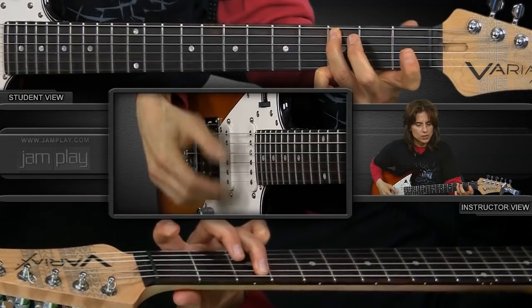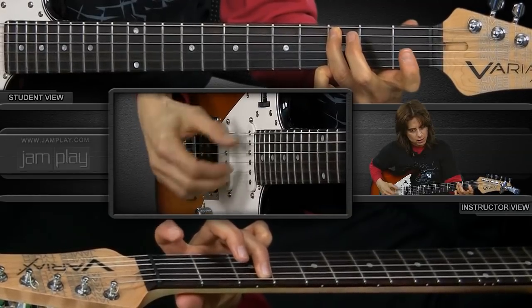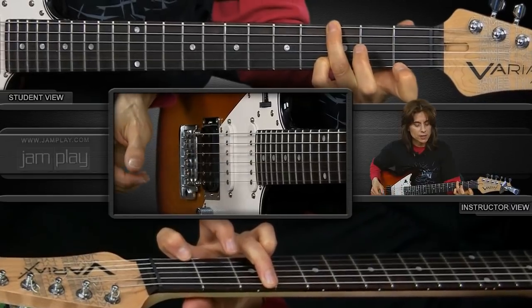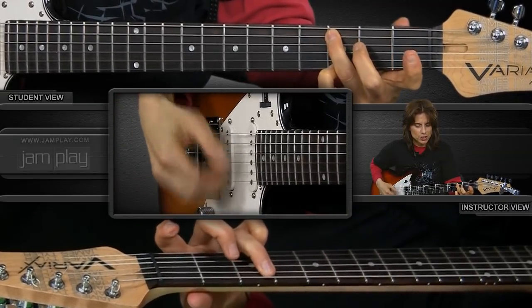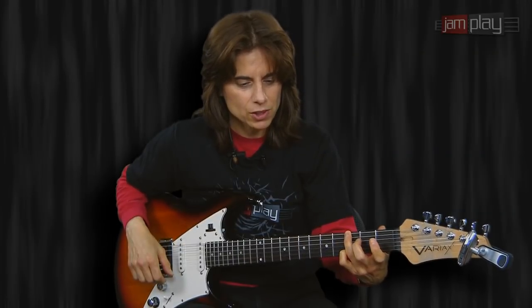Now I'm on the C major 7 to the C — just a little toggling thing that makes it sound cool in the middle of the tune, and then back to the G. I'm implying that G7 I said I don't use — pretty cool, sounds good there in context.